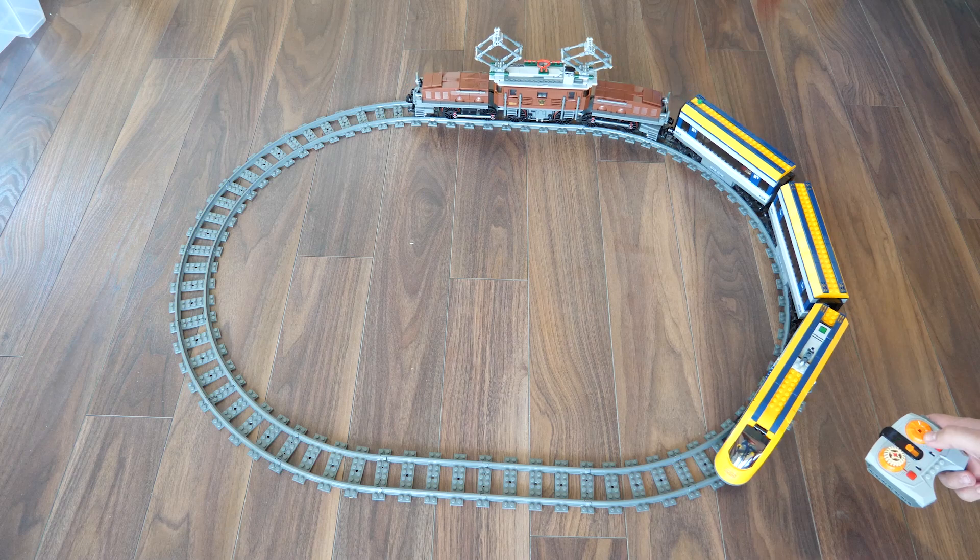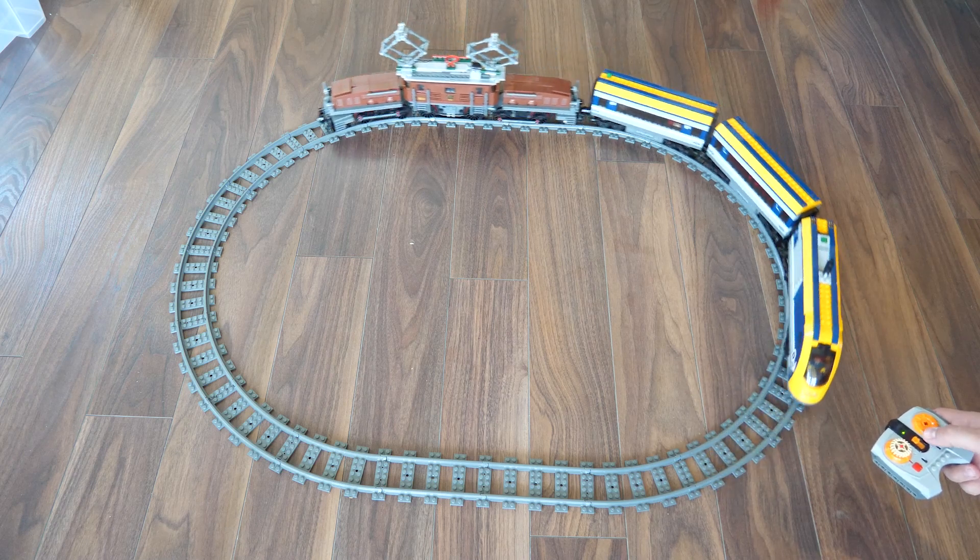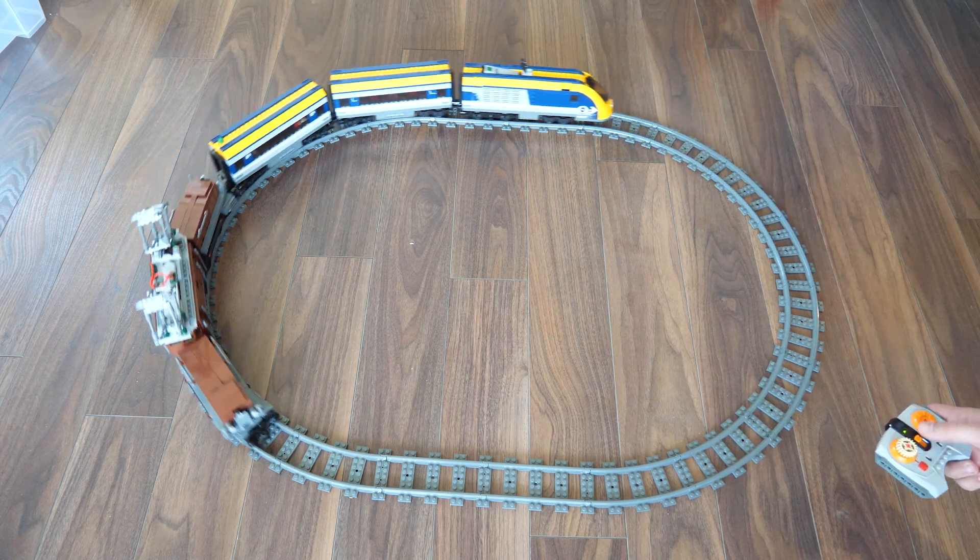I attached my city train to see the power of the large motor — the speed is still pretty decent with the extra load.